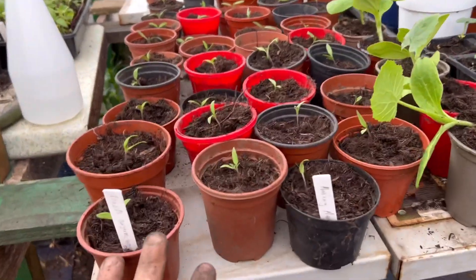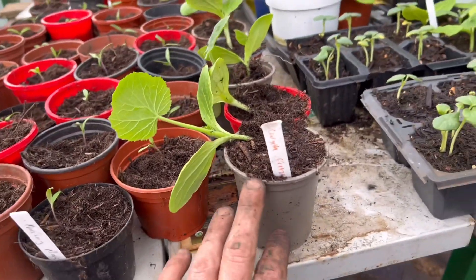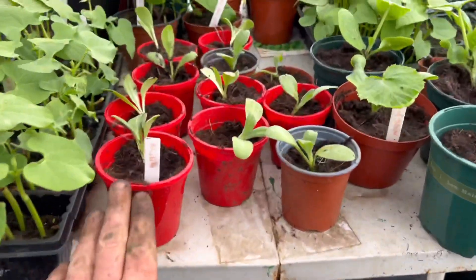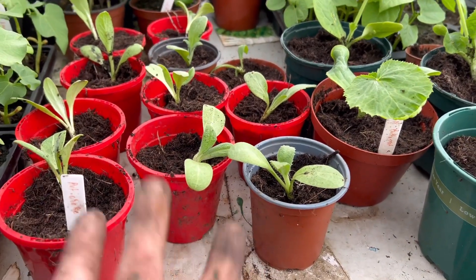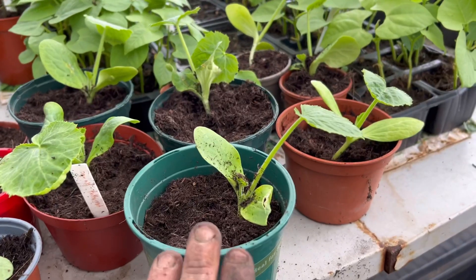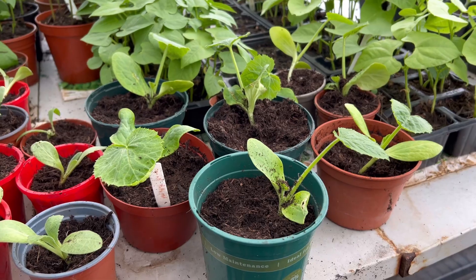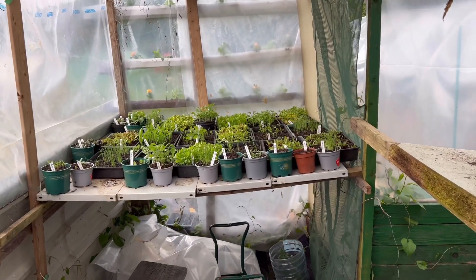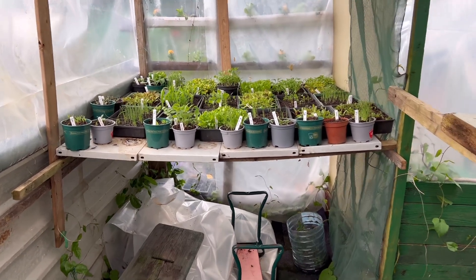I've potted up two types of tomatoes, and I've also potted up some courgettes, some artichoke — which I've never grown before, it's new to me — and some butternut squash, which is absolutely delicious. So we're getting stuff done, though there's still lots more to do. It's all going to take the full 21 days, but we'll get through it all.